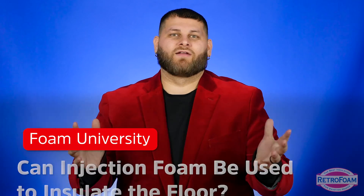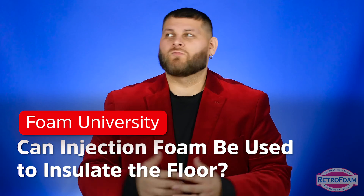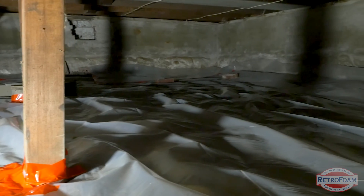A common question from online commenters is: can RetroFoam be used to insulate a floor? Well, let's talk about it. First, we should discuss what floor in the house we're actually talking about. If you're thinking about the first floor of your house, and underneath that floor is either a slab or a crawl space, can or should you use RetroFoam to insulate that floor?